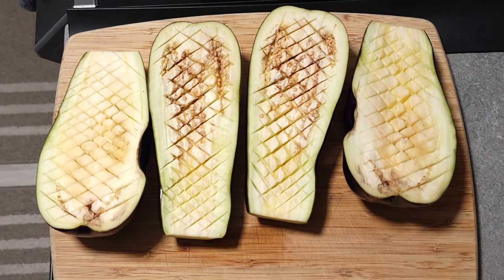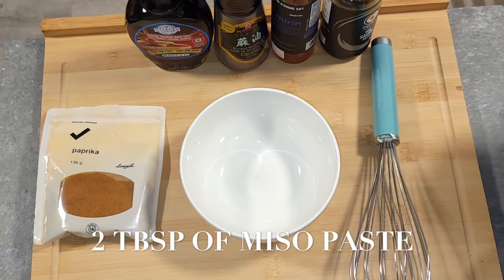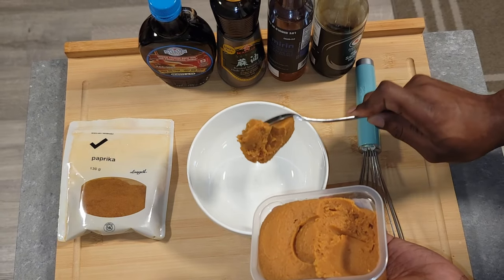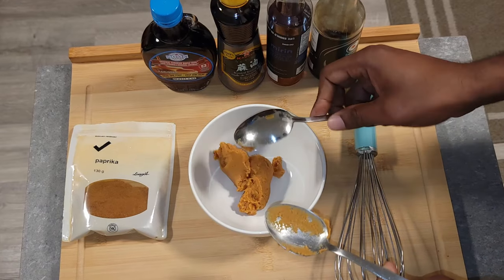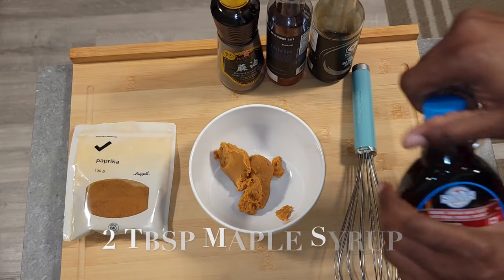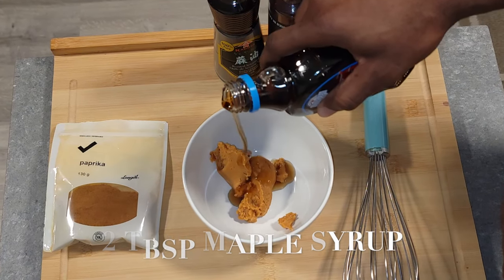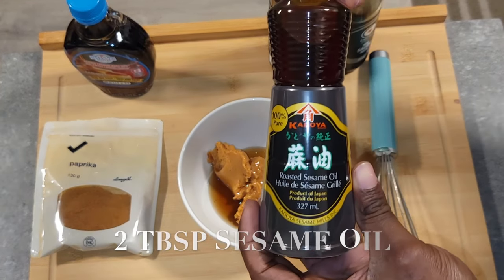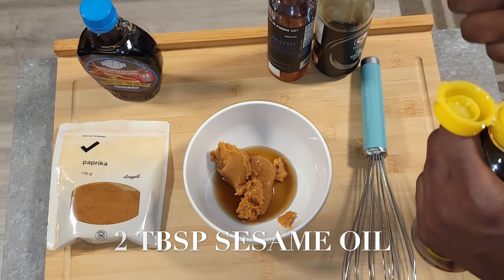For our miso glaze, get a small bowl and all your ingredients together. First, add two tablespoons of miso paste into the bowl, then two tablespoons of maple syrup, and then two tablespoons of sesame seed oil. I love the fragrance of sesame seed oil — it's a beautiful thing.